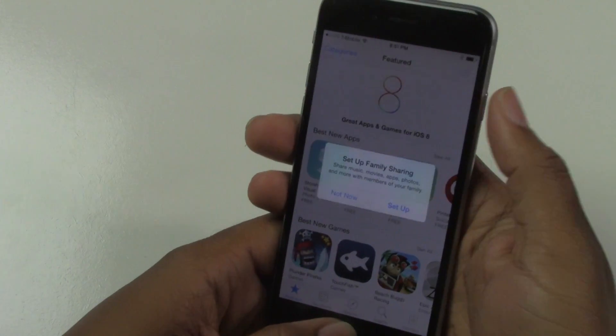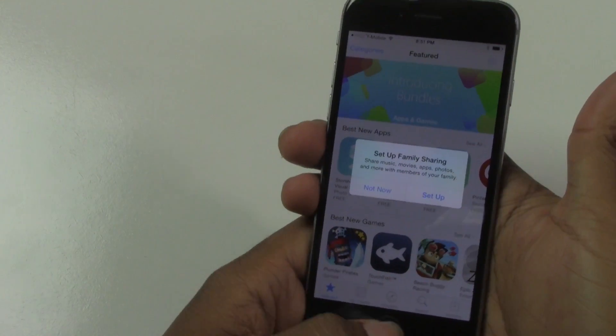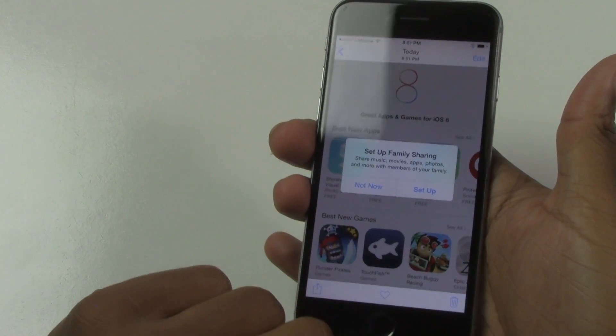Thumb on the home button and other thumb on power. One second, let go, and there it is. And then we go to our photos, and we will see our new screenshot right there.